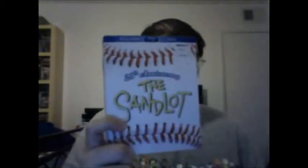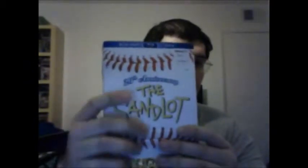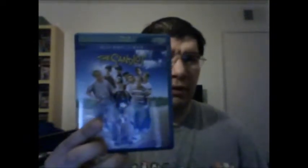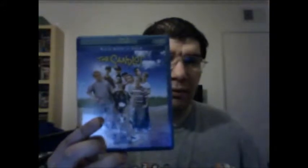Unfortunately, it doesn't have any new features other than the same features that are on the DVD, which is also on the Blu-ray as well. But it does have a very good high-definition transfer for this film — it looks even better than the original DVD. And it has a slipcover like this, which feels very soft and very embossed. Once you take out the slipcover, you get a new cover art of the Sandlot kids, including the dog known as the Beast, aka Hercules.